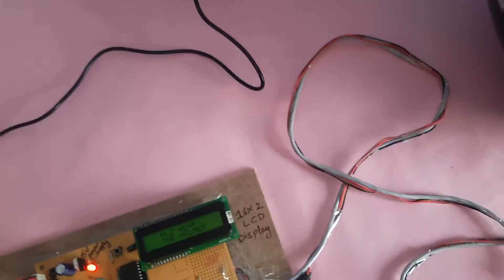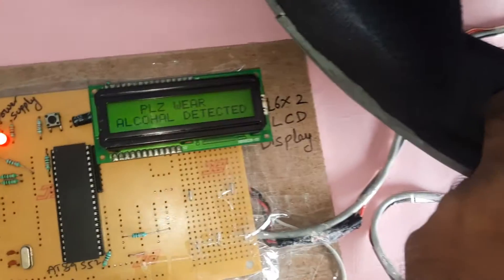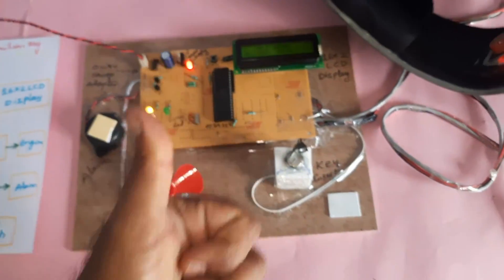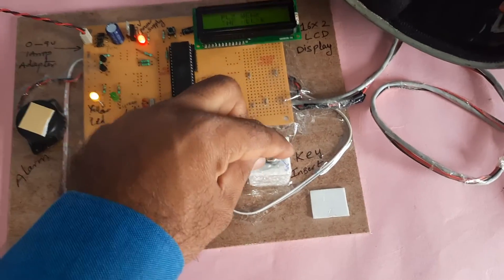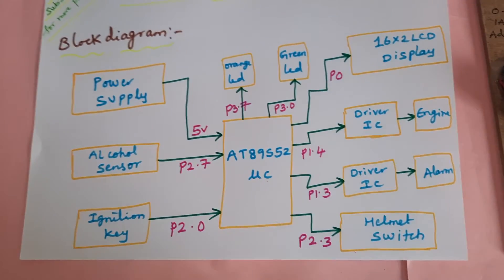When I remove the helmet: 'Helmet — alcohol detection.' The alcohol detector activates. 'No ignition key — no ignition key.' This is our block diagram.